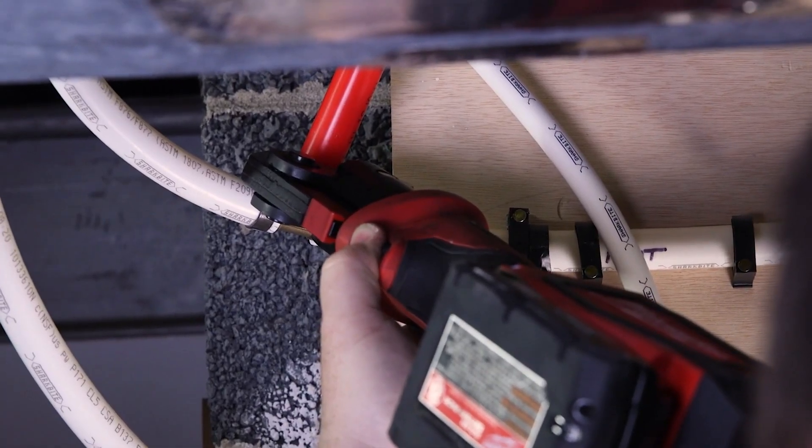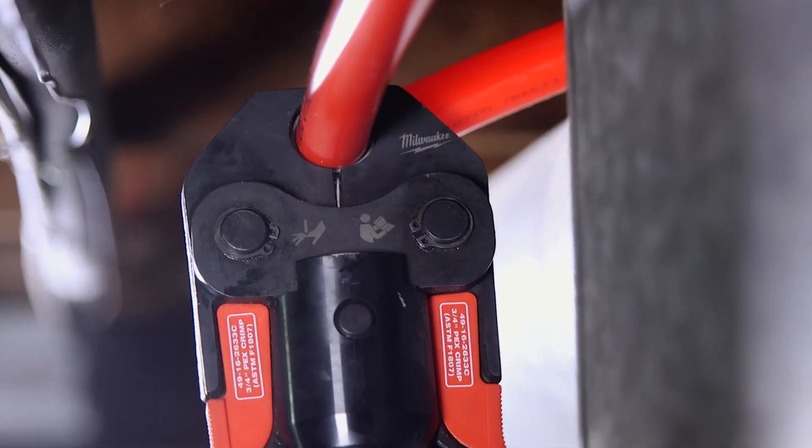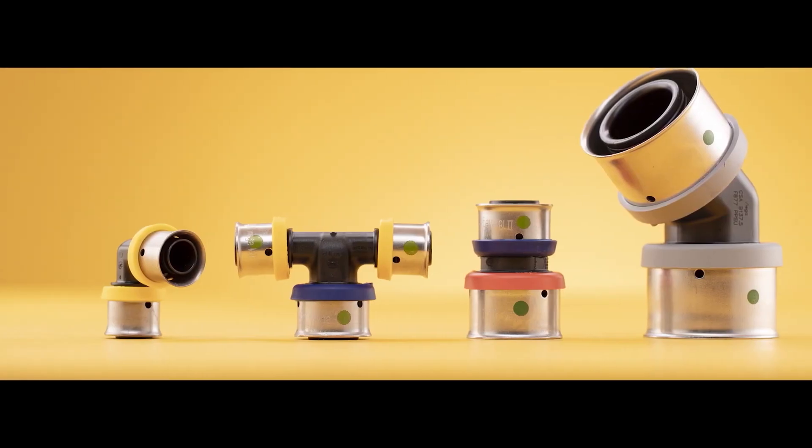At Ohio Power Tool, we've got a killer selection of PEX press tools for projects of all sizes. PEX tubing is the go-to for modern plumbing because it's flexible, durable, and cost-effective. Let's break down the different types of connections and how they can make your PEX installations as smooth as butter.